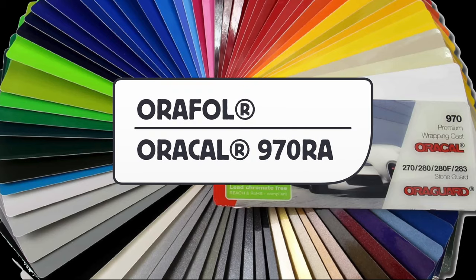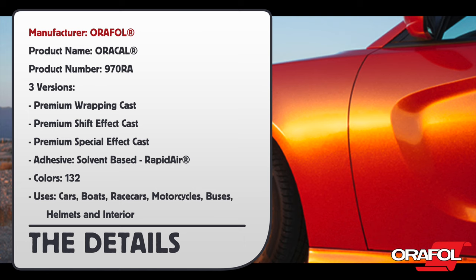This is a product video for Orafol's Oracal 970RA Wrapping Film Series. Manufacturer: Orafol, product name: Oracal, product number: 970RA. It comes in three versions: Premium Wrapping Cast, Premium Shift Effect Cast, and Premium Special Effect Cast.